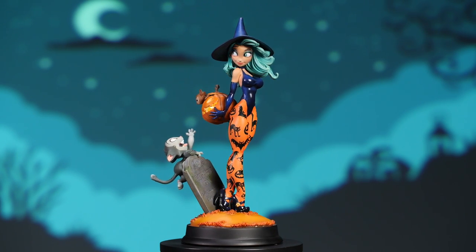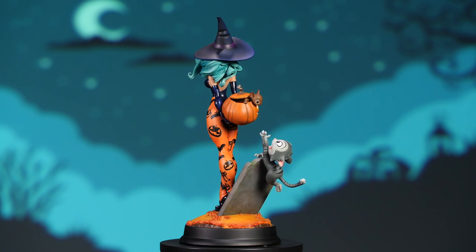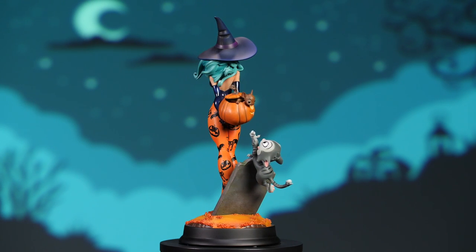And that was the Pumpkin Witch statue from the Happy Hollow Queens collection by Sideshow and Chris Sanders. Thank you all for joining us today, and don't forget to let your geek side show.